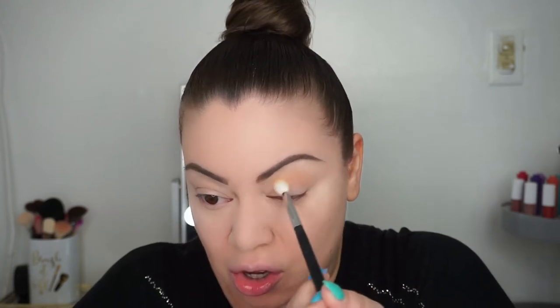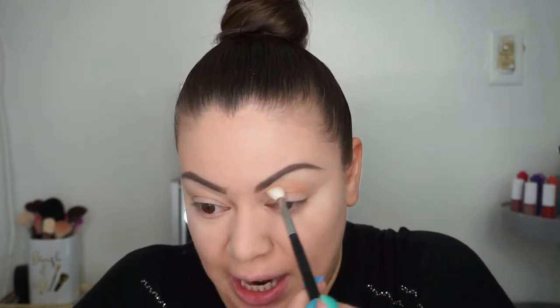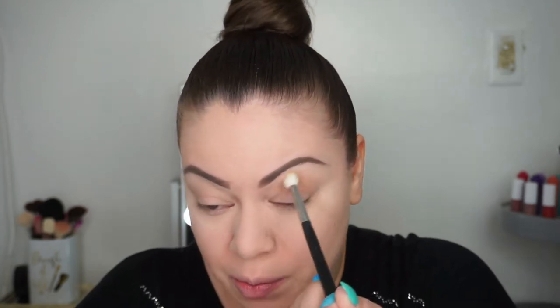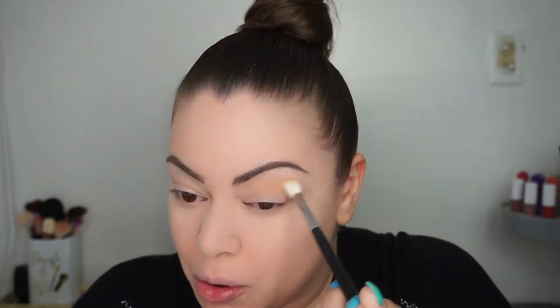I wanted to see how this would look as a transition shade. The color is actually really nice. I'm putting it on with a light hand because there is a good amount of pigmentation — if I added more it would be darker. I'm keeping it light and simply blending with circular motions up onto the brow bone.